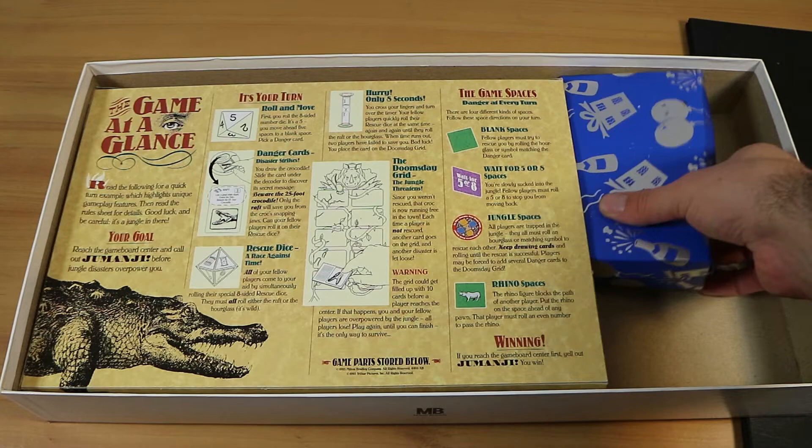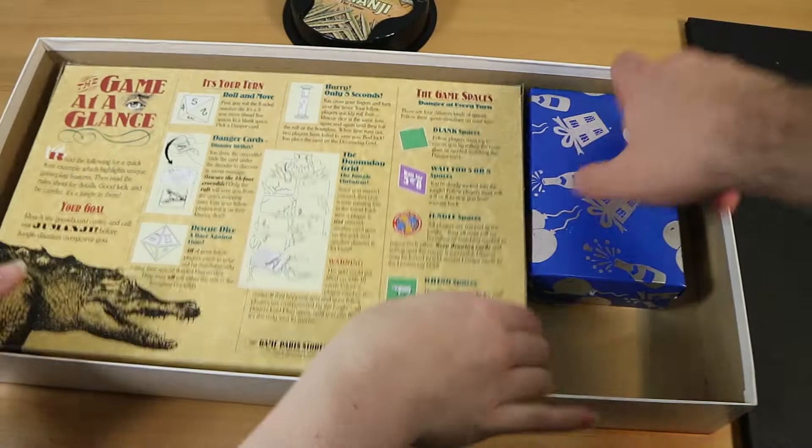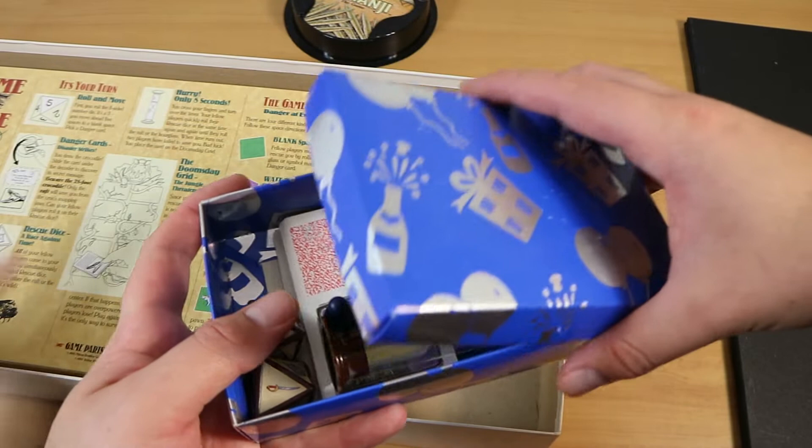I would recommend reading the full instructions if you've never played, but if you're coming back to it after a while, the quick-start card would be a good refresher. We also have the decoder, which we'll get to, and a cute little party box — that did not come with the game, that's just our copy. Should we discuss the pieces or the board first? Let's show the board so we get a better understanding of how it all fits together.